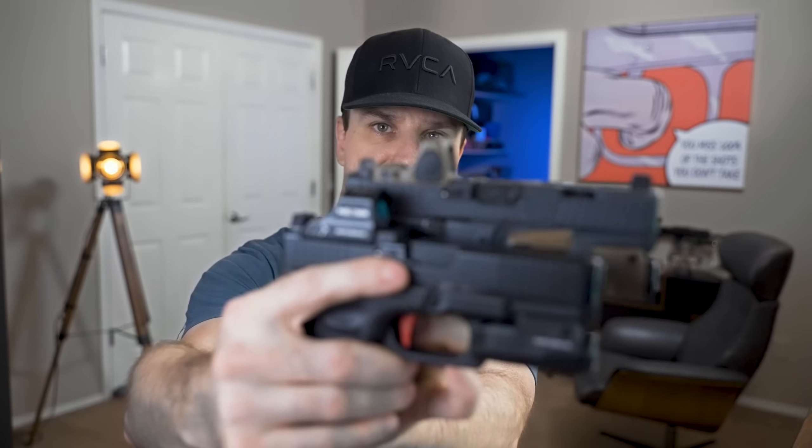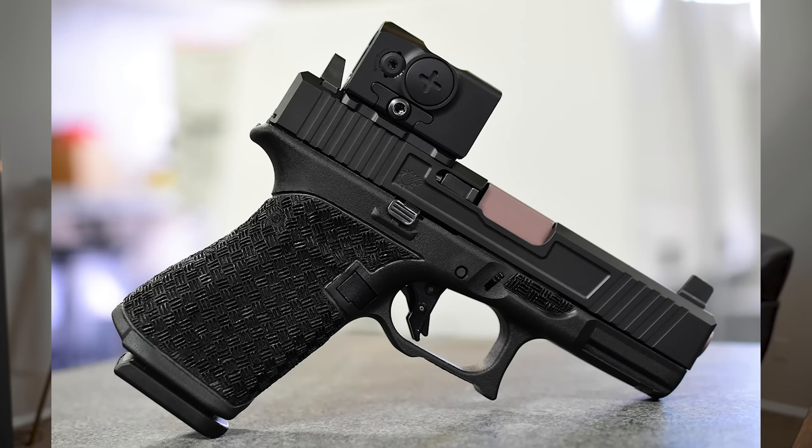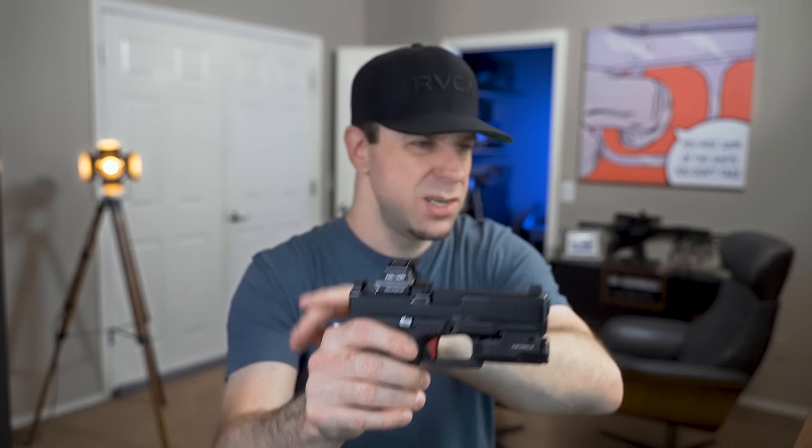Another thing I look at is the profile of the red dot. The Trijicon is obviously the smallest, followed by the HoloSun, which is just a little bit bigger. The Aimpoint Acro looks pretty crazy — it's a big box — but it has one big advantage: it's fog-proof because it's sealed with nitrogen. Interestingly, the whole Acro box isn't any taller than the HoloSun 507C, it just looks large. For me, for concealed carry, it's a little bit much.